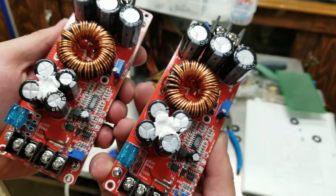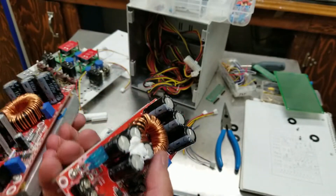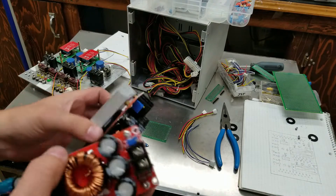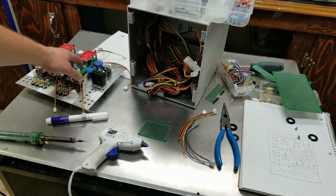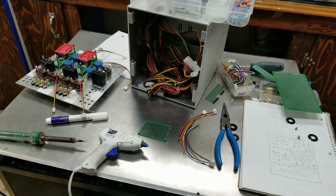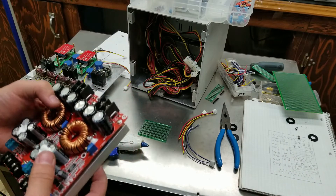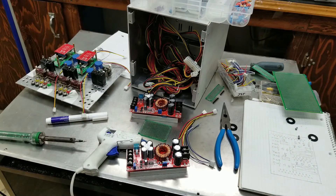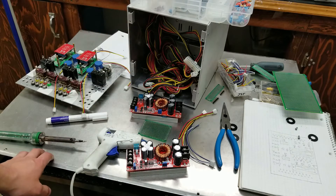We have another problem — I still have two boost converters which I have to place somewhere. I really don't know where they'll go because there's just not enough space on the back of the front panel. I'll probably have to mount them somewhere close to the power supplies on the back, and then run wires to the front panel.